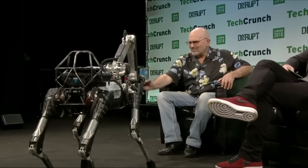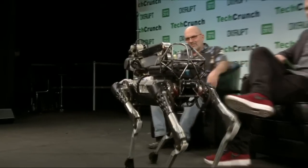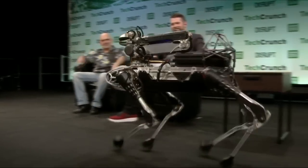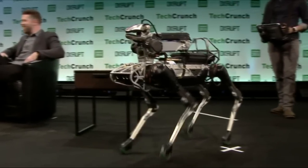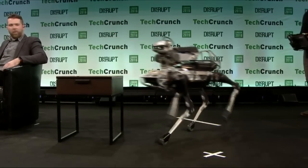Thank you, Spot. It let go smoothly that time. Thanks, Spot. So is that a thing where you would see this operating in a way to help people?